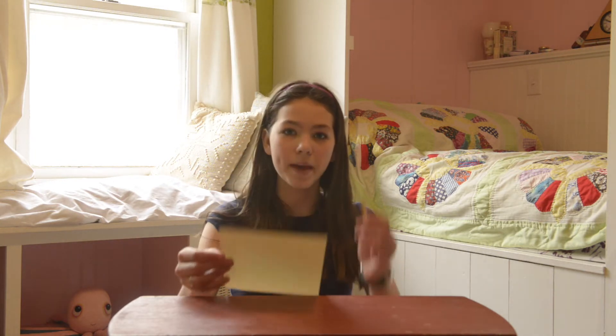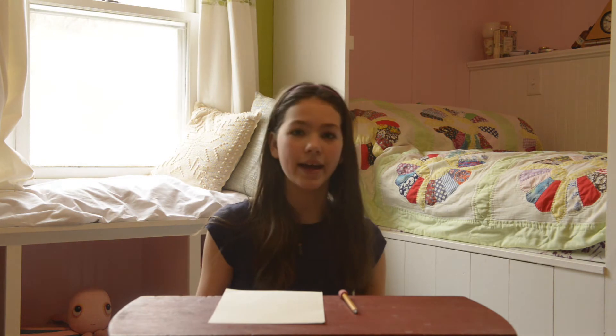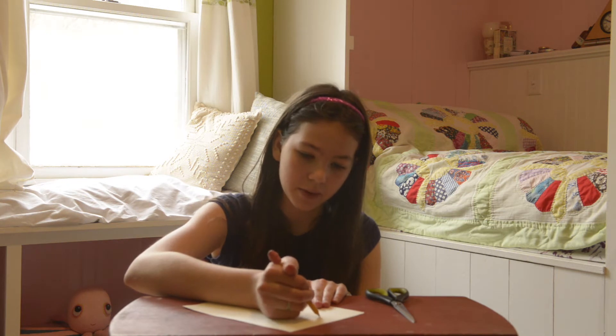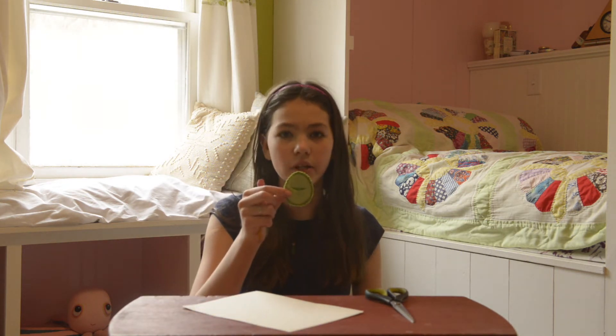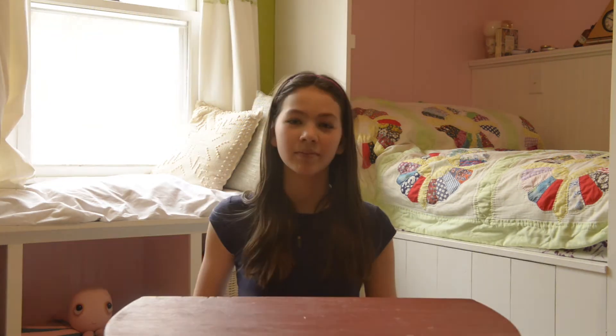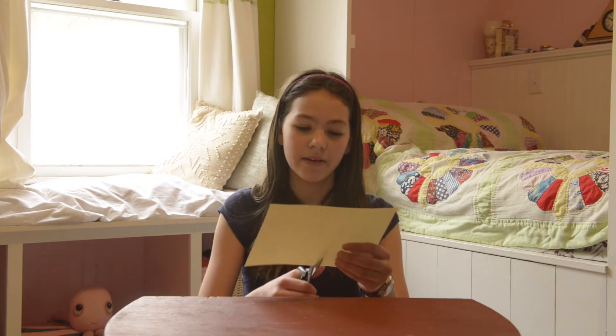For the first step you will need your paper, your pencil, and your scissors. Begin by sketching out an egg shape on your paper. I am going to be doing two different sizes, one slightly smaller and one slightly larger for this egg. The next step is to cut out your eggs.